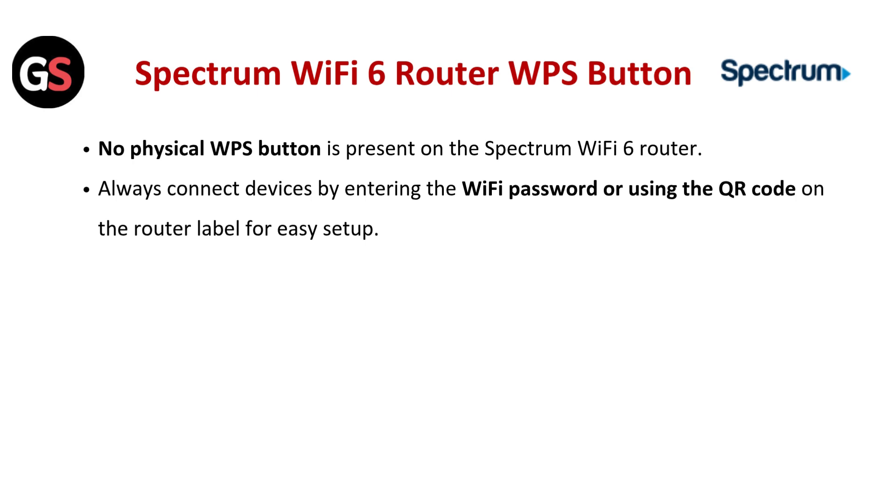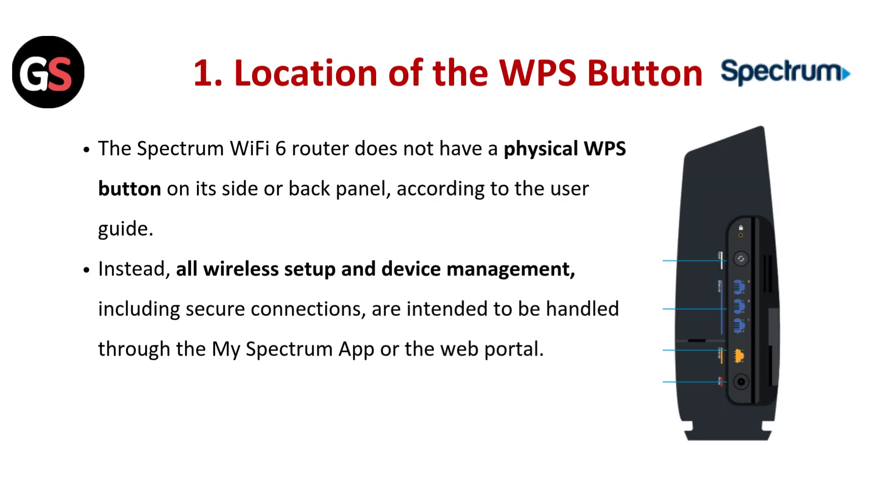Always connect the device by entering the Wi-Fi password or using the QR code on the router label for easy setup. The Spectrum Wi-Fi 6 router does not have a physical WPS button on its side or back panel.